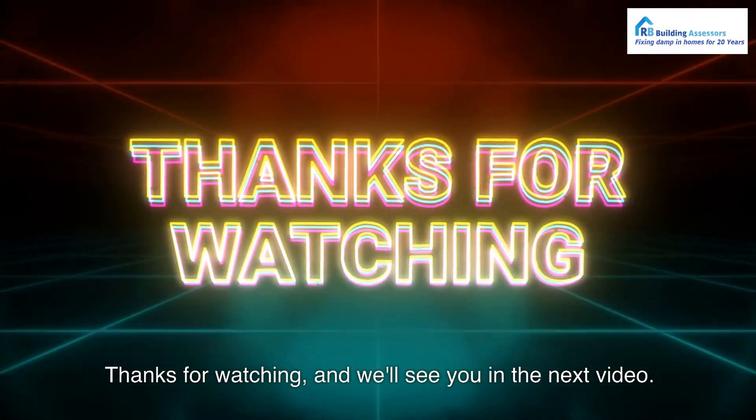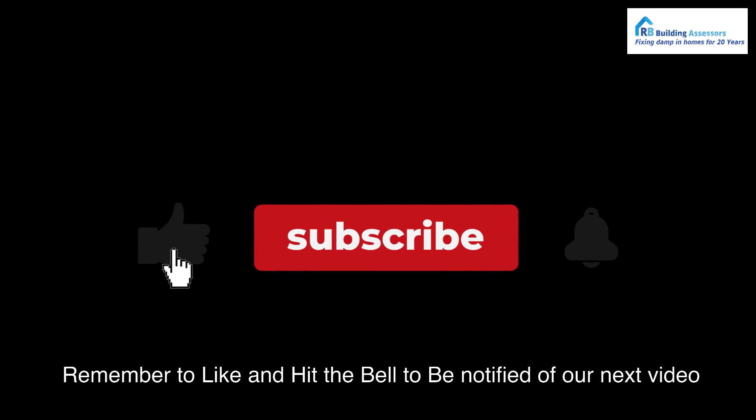Thanks for watching, and we'll see you in the next video. Remember to like and hit the bell to be notified of our next video.